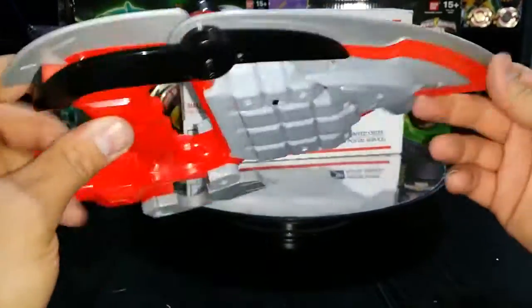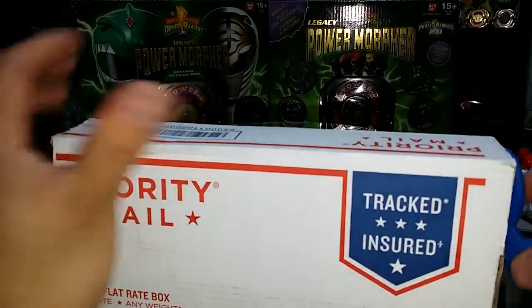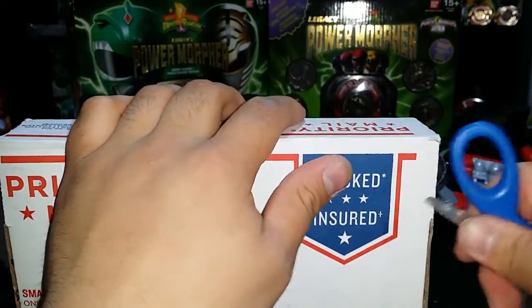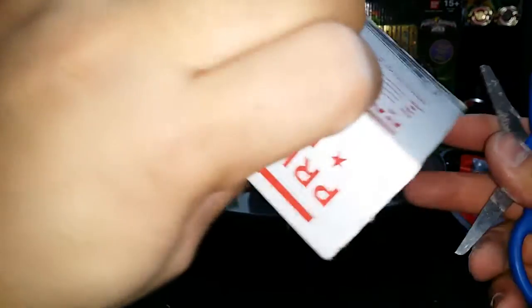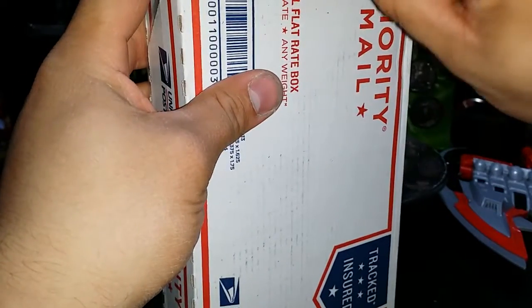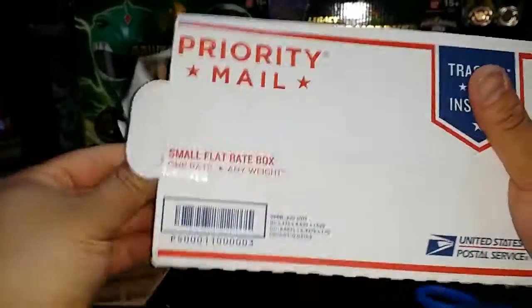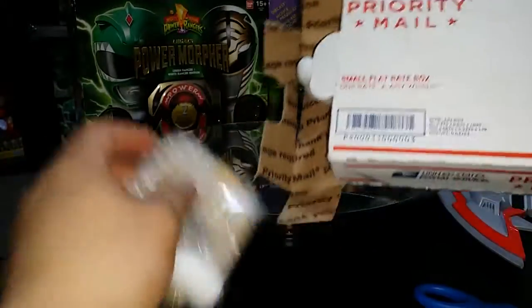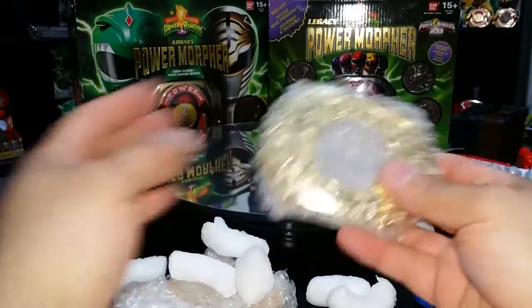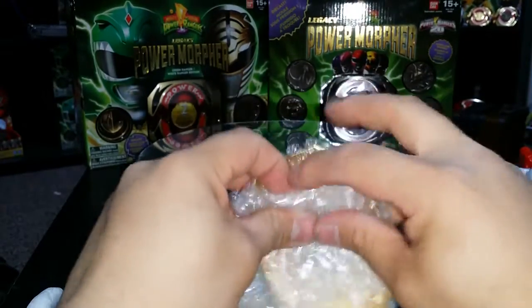Let's move on to this one — this is actually a project I'm working on. If you guys remember my Ninjetti video with the Ninjetti coins and my hybrid coins that I got from Starlight Studios, I picked up some gold morpher plates.